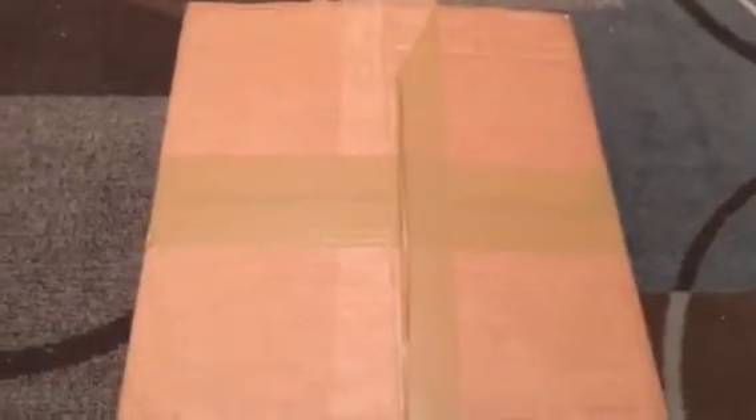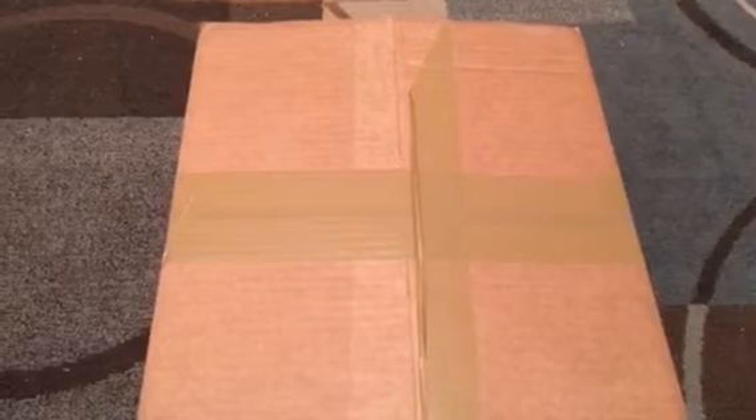What's up YouTube, this is James Mountain 34 back with an unboxing. I just got this in today, so let's get into it — about to unbox this.